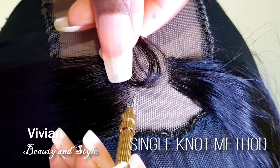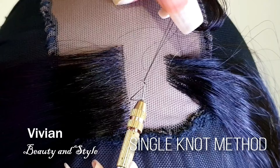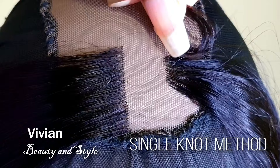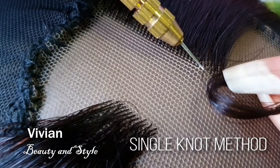We're doing the single knot method again. Take your ventilating needle, pass it through the lace, hook two strands of hair, and pass it through the lace again. Next, take the ventilating needle, wrap it around the hair, flip it upside down, then pull it through the loop and pull it all the way through. That is the single knot method.